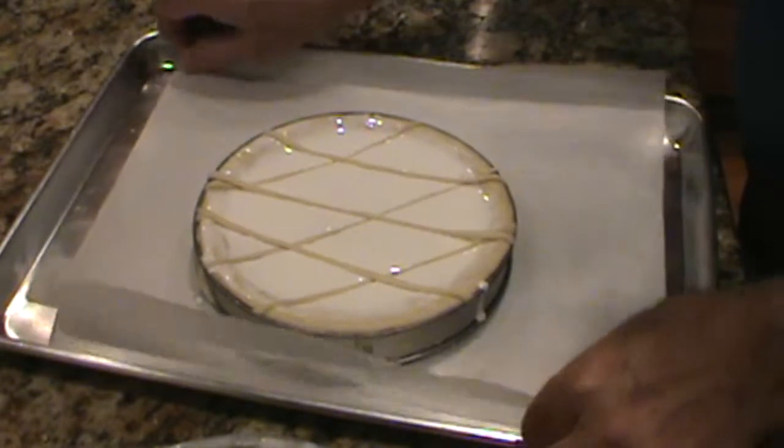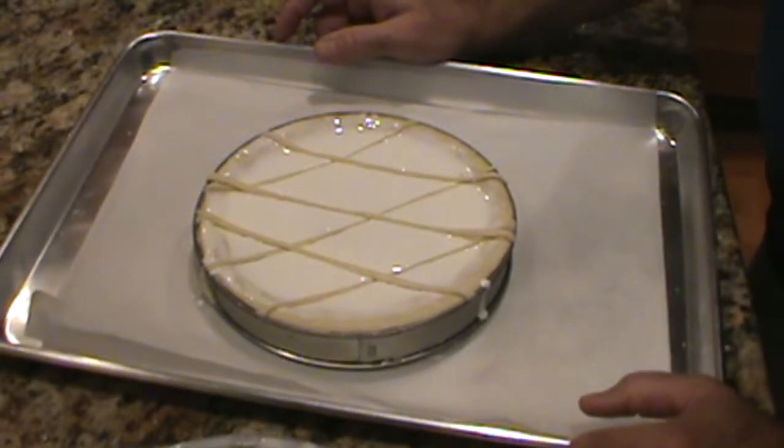And then we bake it. We begin at 425 degrees for 15 minutes, then lower to 400 for 15 minutes, and then go down to 325 and finish baking it.